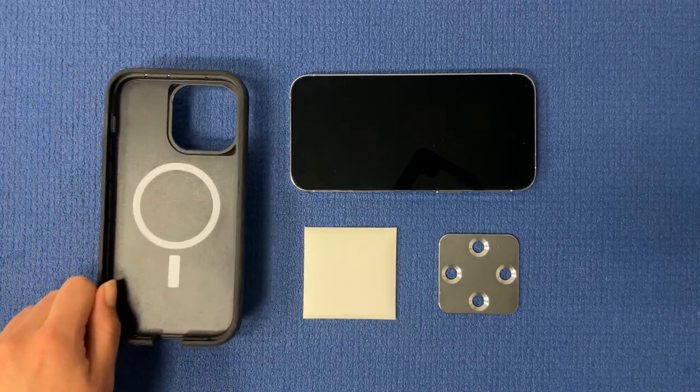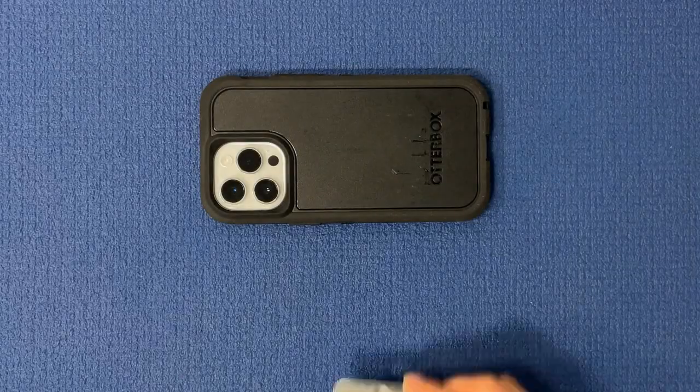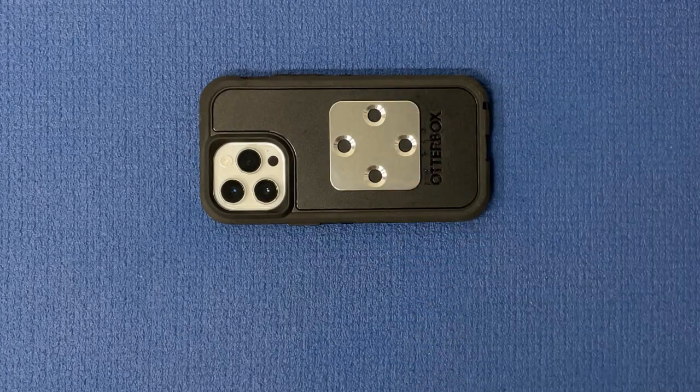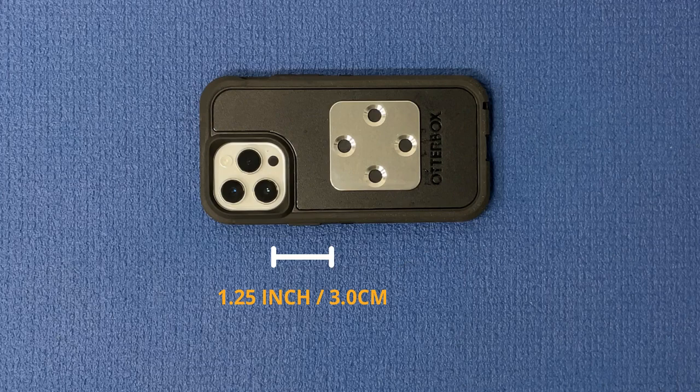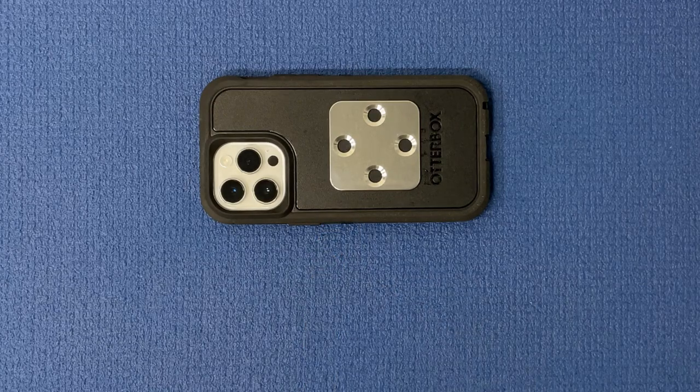We recommend attaching the mounting plate via a rugged phone case such as an OtterBox. To ensure that the mounting clamp does not obscure the camera feed, a minimum separation of 1.25 inches or 3 cm is recommended between the center of your device's camera and the top edge of the mounting plate.